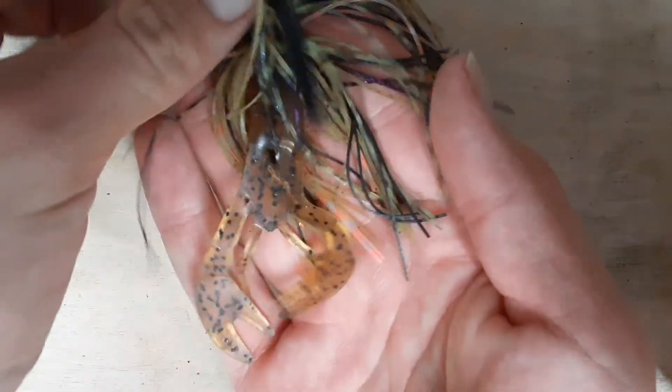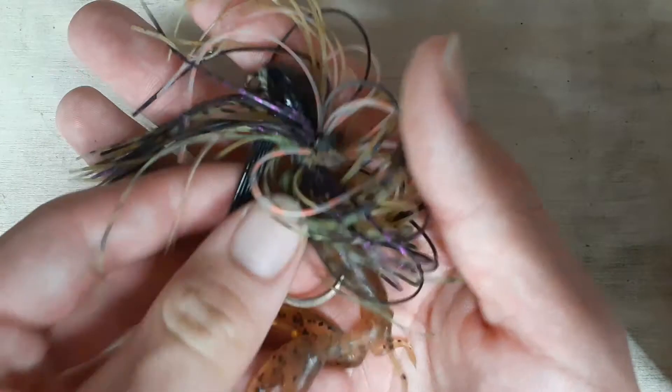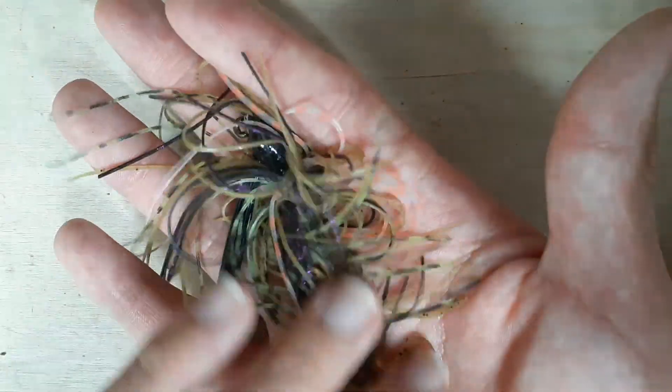Here I attach a craw imitation to the back of the hook to give it more weight.